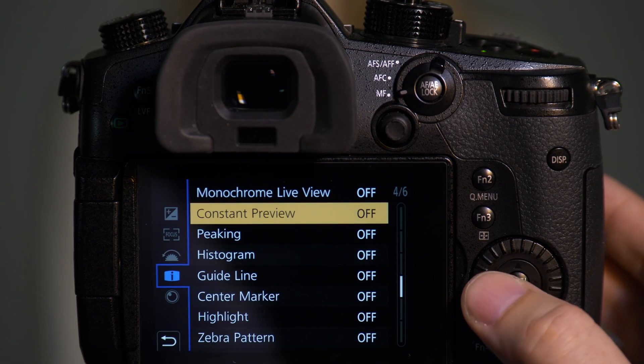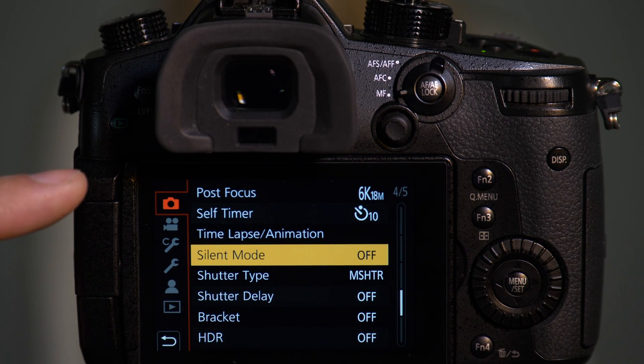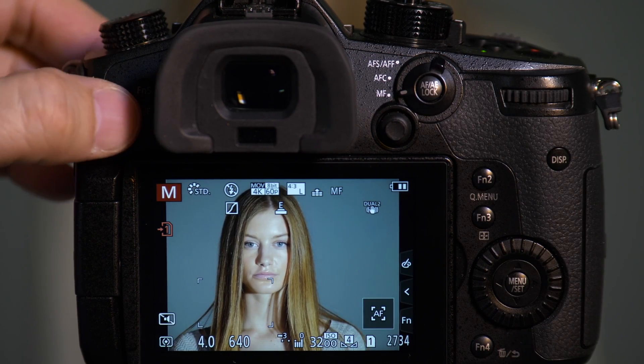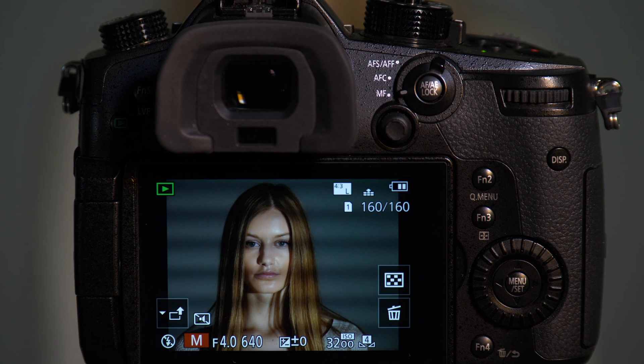However, if I go into the camera and turn on the silent mode — which is in the top tab when we're in photo mode — when I take this picture now and play it back, you see bands going across her face. This is because there are points where the electronic shutter is turning off and other points where it's turning on, creating this weird patterning. So keep in mind you don't want to use this with mixed lighting or lights that are very slow to refresh.